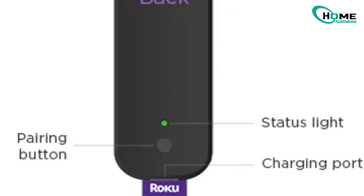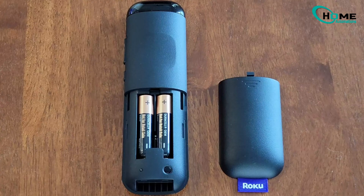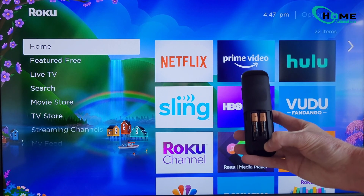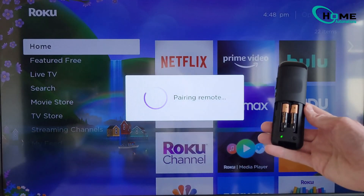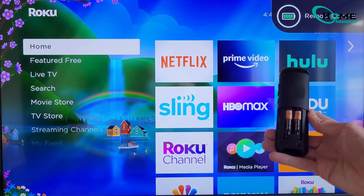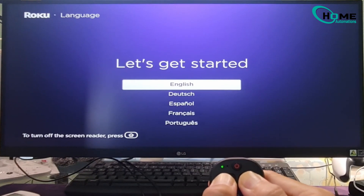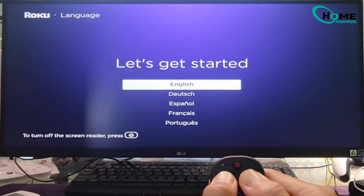Now let's pair the remote. If your remote has a pairing button, you'll find it on the back or under the battery cover. Hold it down for 5 seconds until the green light starts flashing. No pairing button? Press and hold the back and home buttons for 5 seconds instead. Important: don't release the button until you see the remote connected message on your TV screen.